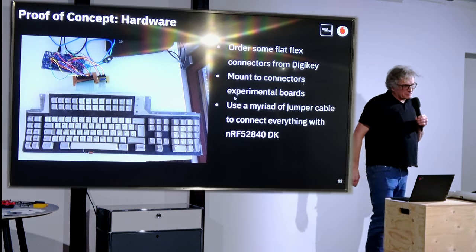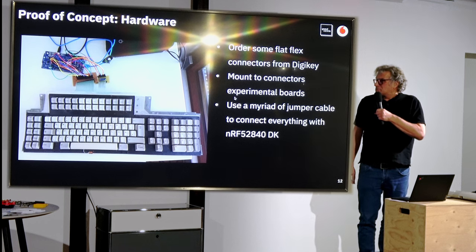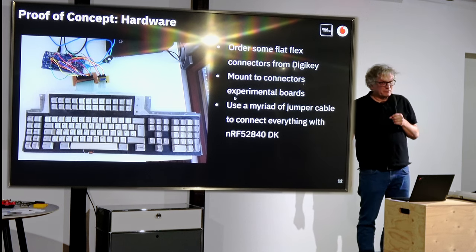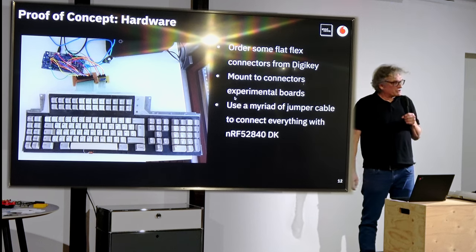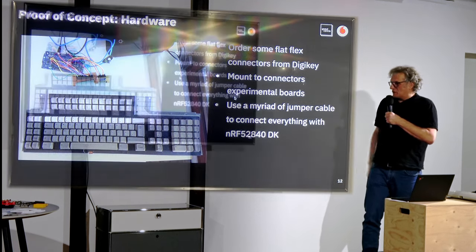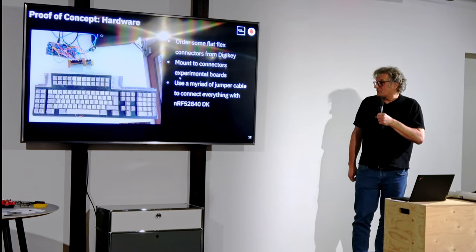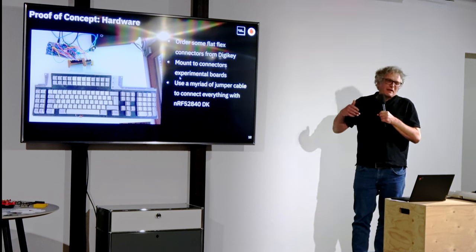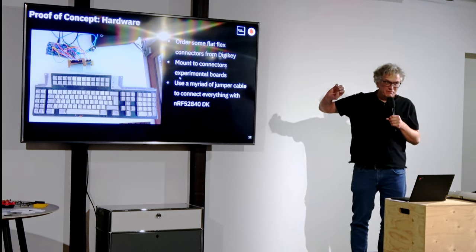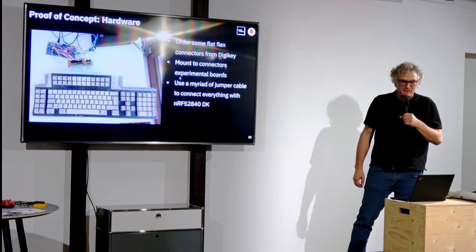That was the software part — the fun part. For the hardware: I found I could still get the flat flex connectors from DigiKey, manufactured like 30 years ago. I mounted these connectors to experimental boards and then used a huge number of jumper cables to connect everything with a dev kit from Nordic. I did a little bit of software work and then everything worked fine. I actually used this on my desk for months — which is maybe an indication that I've trained my family not to touch things resting on my desk.